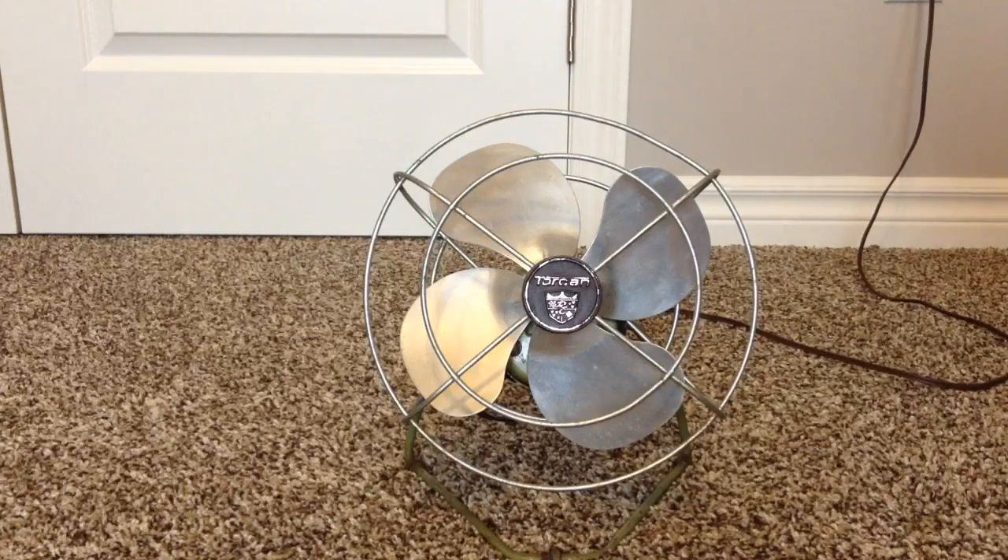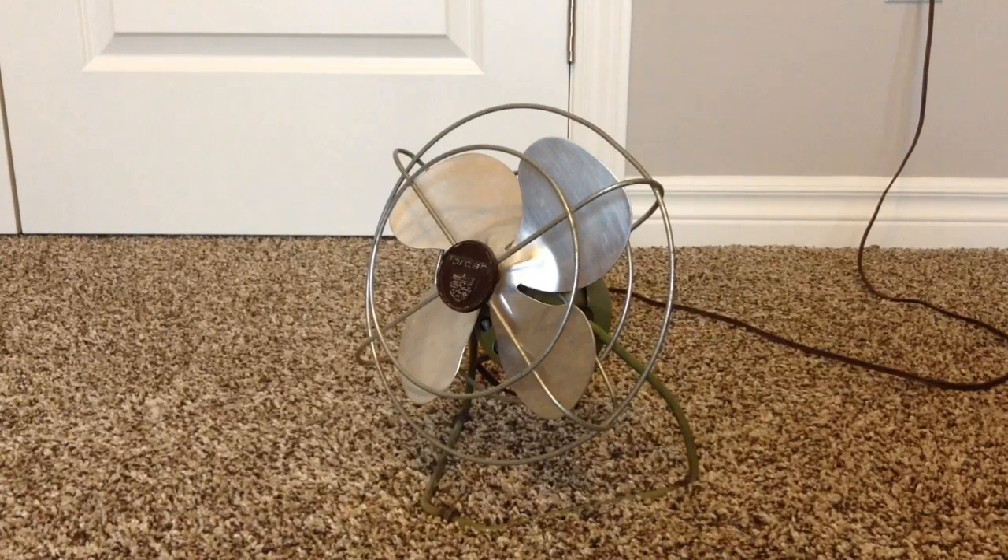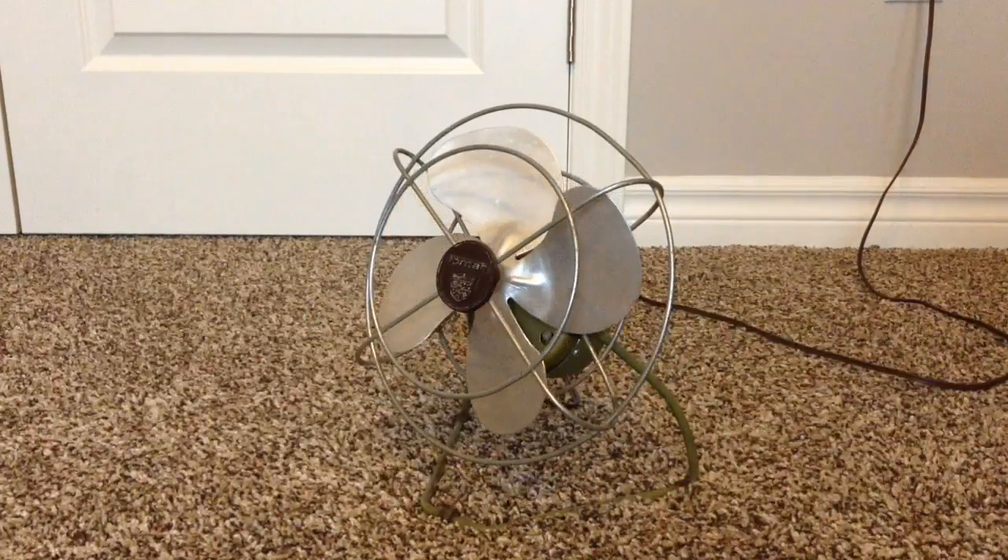That's my new vintage fan. It's not mint, but I'd say it's a pretty clean looking fan. So that is it for this video. Thanks for watching and more videos are coming soon. I'll see you soon.